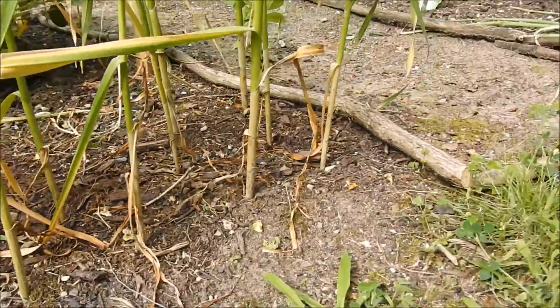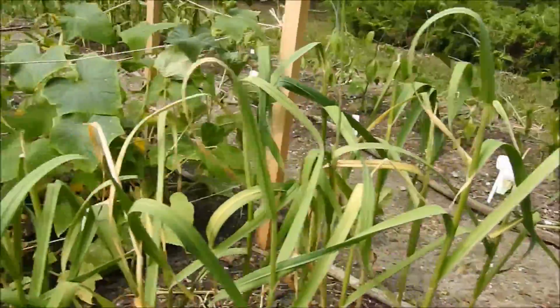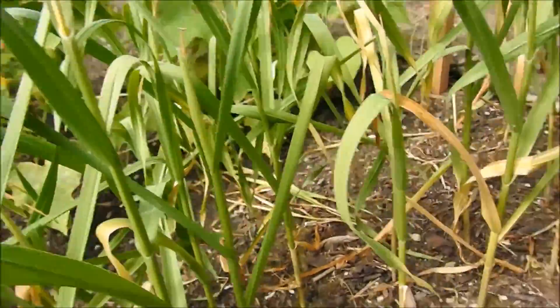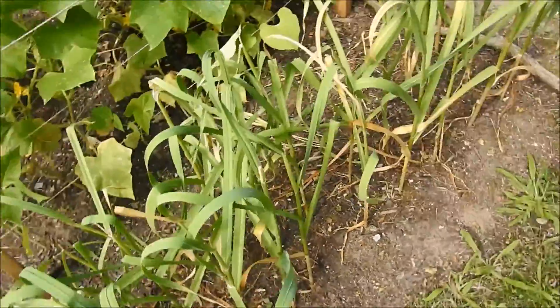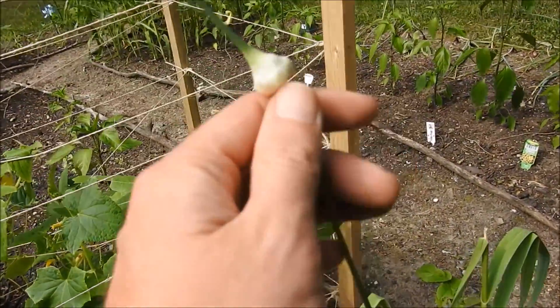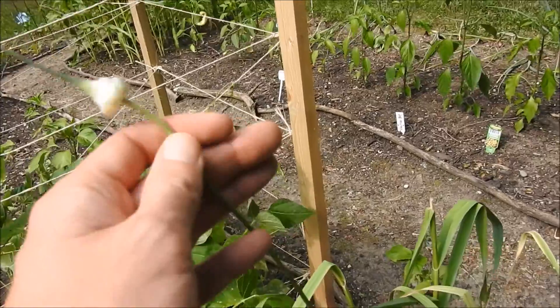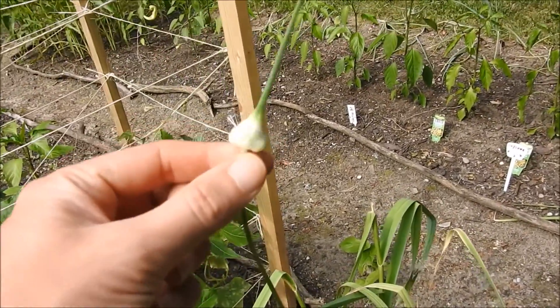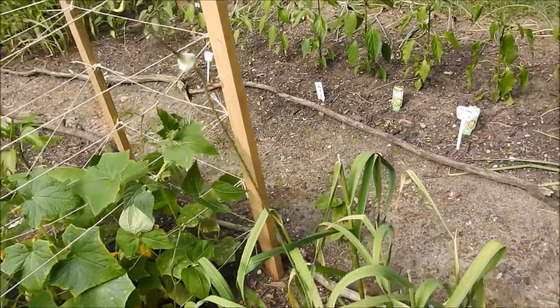We've got some thicker stalks and thinner stalks. These are our hard neck variety from Clarkston, Michigan. I left one garlic scape slash flower around here so you can see what it looks like. This actually opens up and spreads out little garlic cloves, which is pretty interesting and different from any other flower.